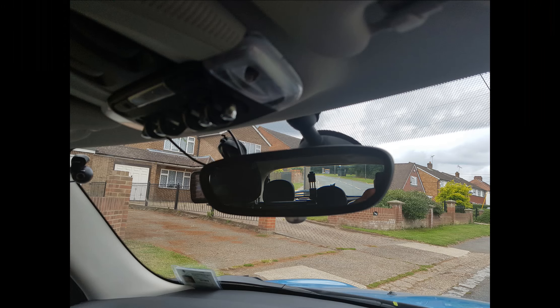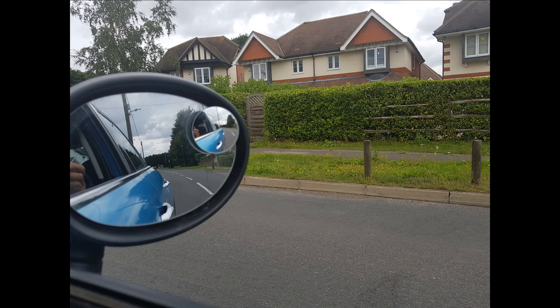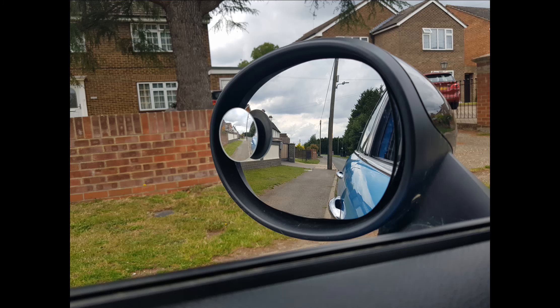We then move on to the final part of the cockpit drill, which is the mirrors. When adjusting the mirrors, maintain your normal driving position and hold the mirror by the edges. Try not to touch the glass itself, otherwise you could put fingerprints on it and it reduces visibility. Having adjusted the interior mirror, we then move on to the driver's mirror and the passenger mirror. We should be able to see most of the road and a small portion of the car and the sky.